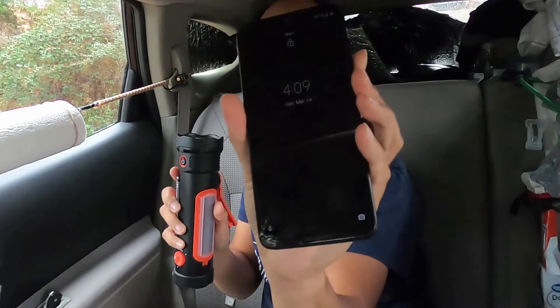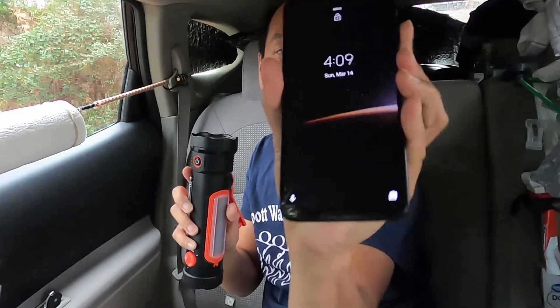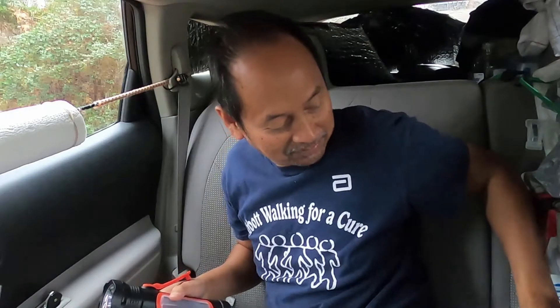We'll start when it's 4:10. Today is Sunday. Well, let's just start — I don't want to wait. Let's see if I get tired of just cranking it.